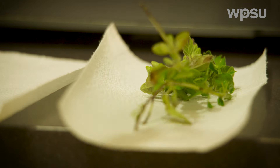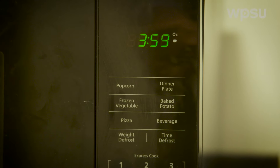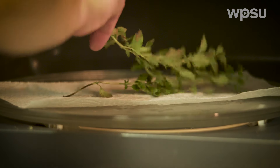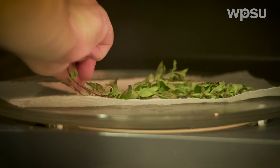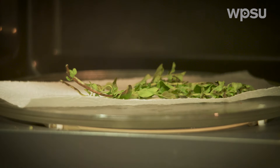Microwaving also removes water from herbs quickly. Place the herbs in a single layer between paper towels and microwave for up to 4 minutes, turning them over and checking for doneness every 30 seconds. The paper towels need to be replaced once they are too moist. The herbs are sufficiently dry when they are crisp and break easily. Avoid over drying and cool prior to storage.